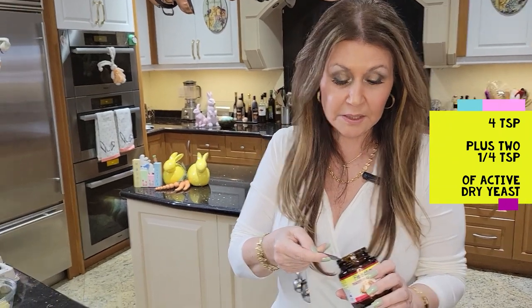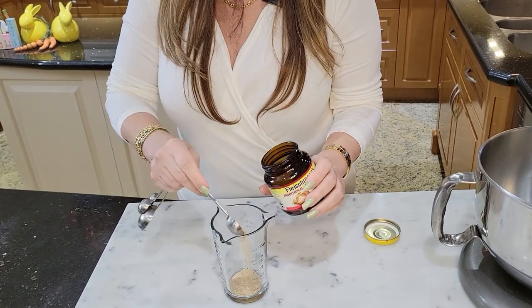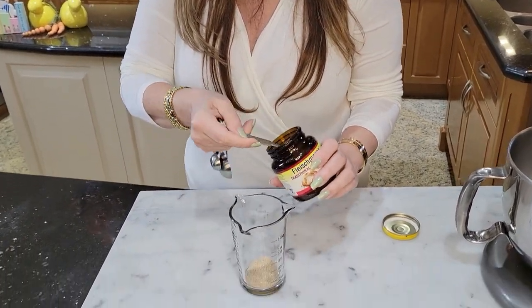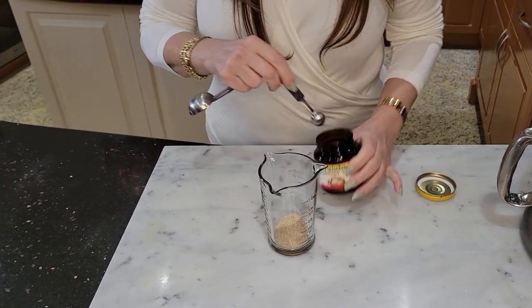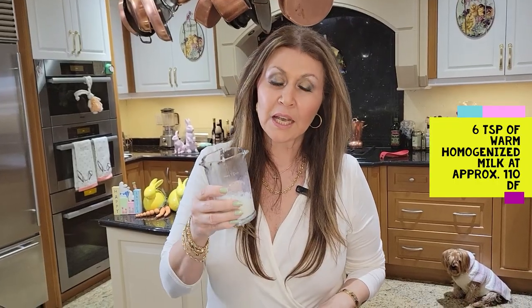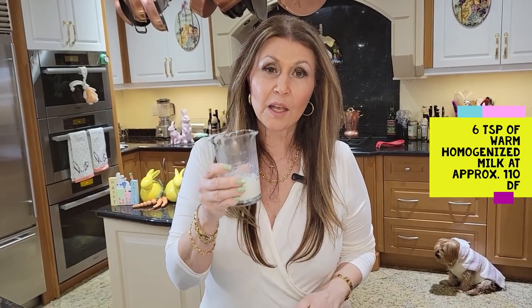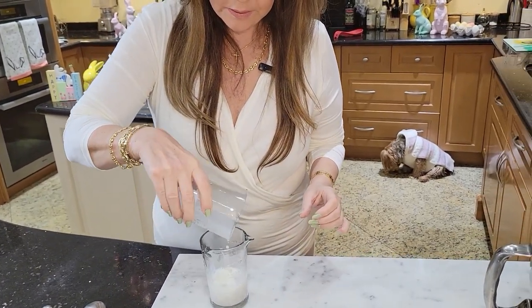Now let's get started. I'm going to prepare the yeast first because it has to stand for approximately 10 minutes. So I'm going to put 4 teaspoons and 1 quarter teaspoons of active dry yeast. To my yeast I'm going to add 6 tablespoons of warm homogenized milk — you don't want your milk more than 110 degrees. I'm going to add it now to my yeast and give it a nice stir, then set it aside for 10 minutes.